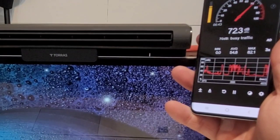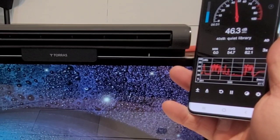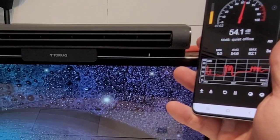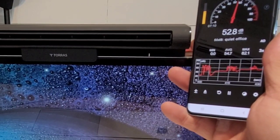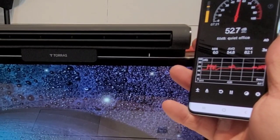Now let's look at the decibel level of this fan. On low speed, it averages around the mid-40s — about 45 or 46 decibels. On medium, it's right around 53 to 54 decibels. On high, it's about 55 to 56 — not too much higher than medium. So it's a pretty quiet fan; although you do hear it, it's not terribly loud.